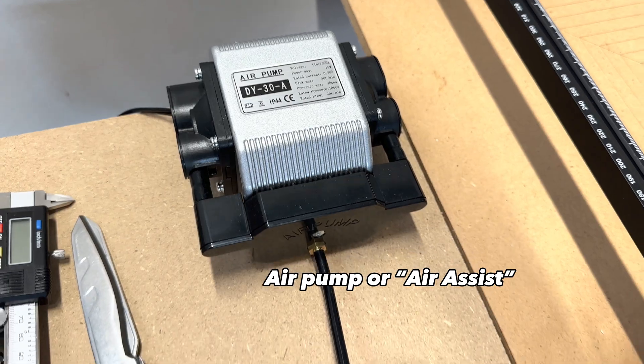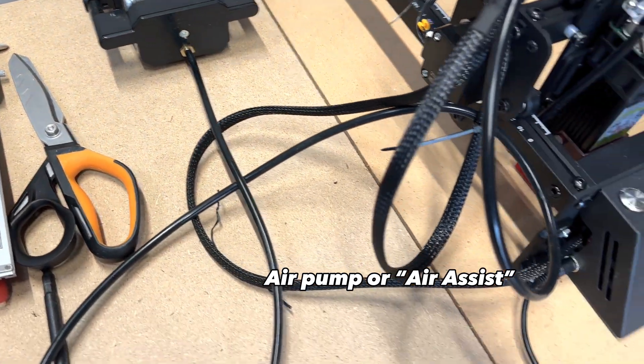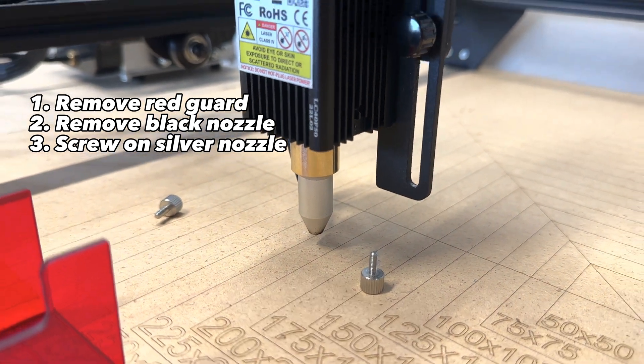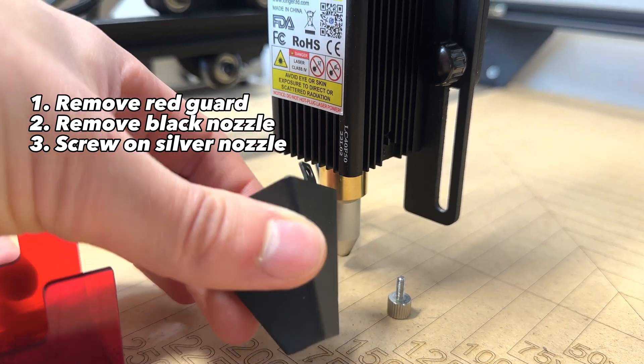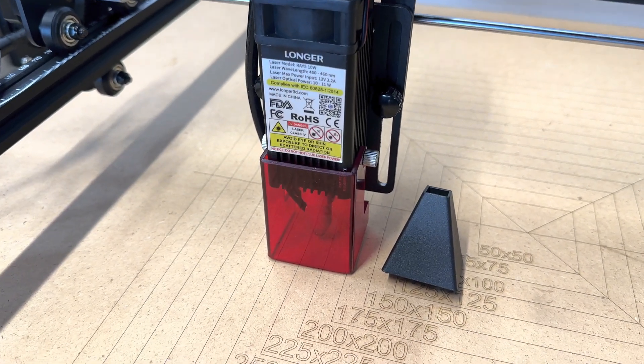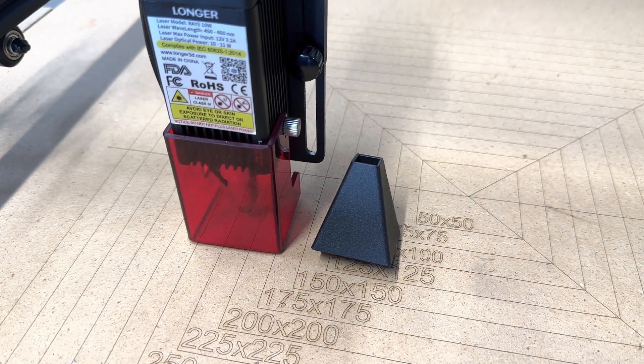Another additional feature I should mention is the air assist. To add this accessory, you will need to remove this part and add this silver tip, but it was really easy to do. The benefits of an air assist include dissipating some of the heat from the laser, removing some debris from the work piece, and reducing the flame risk.